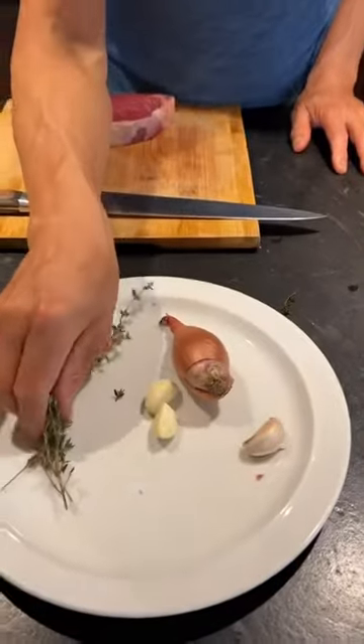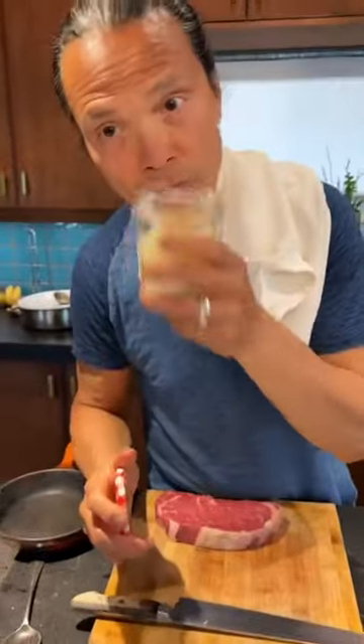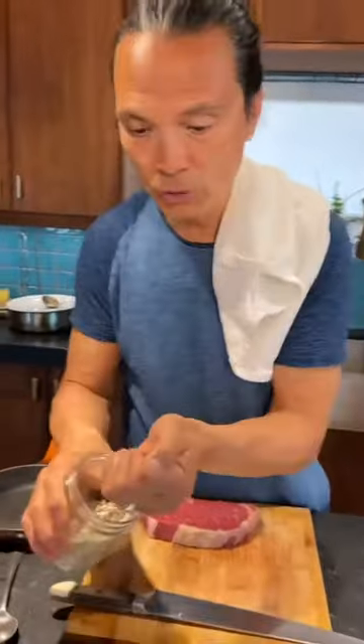I have shallots, garlic, and some fresh thyme. Room temperature butter — so important. Non-salted. I also have some white pepper.